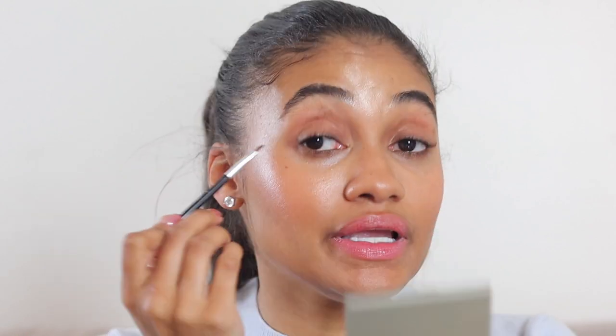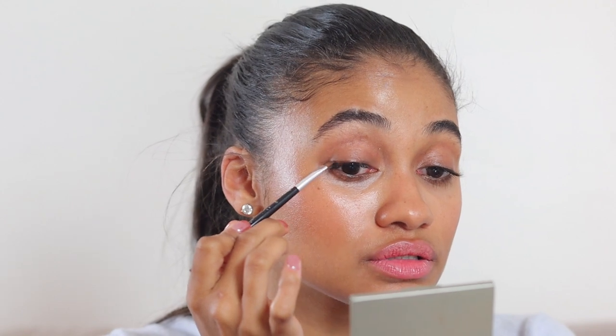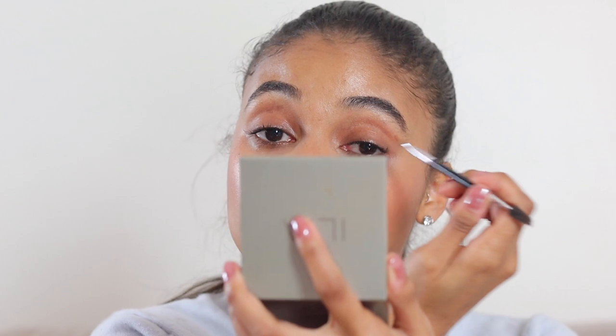Next I'm going to take a dark brown eyeshadow and just take a little bit. This is the Ilia eyeshadow palette in warm nudes, and I'm just going to apply it on the outer edge of my eyes — just a touch on the outer lash line. It's going to thicken up the lash line without being noticeable. I know it feels like an unnecessary step, but I swear it makes all the difference, especially for how I like to do my lashes.